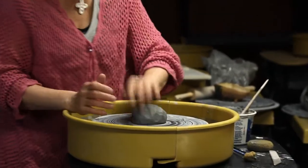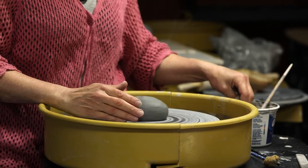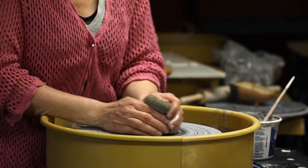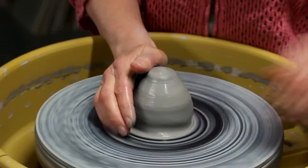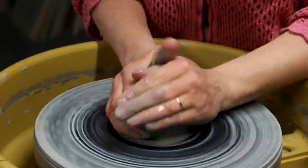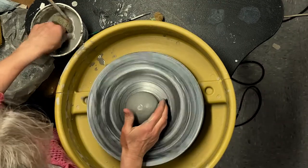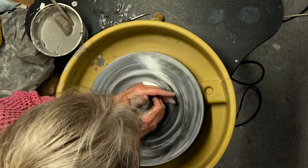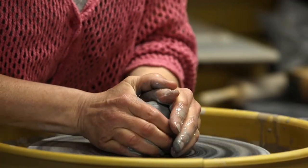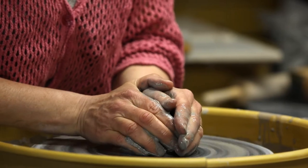Got my lump of clay, I'll smack that down and get the wheel going nice and high speed, wet the clay, center it. My thumbs are crisscrossed, keeping my hands nice and braced. My arms are down on the splash pan keeping me nicely braced, and I'm keeping the clay wet so that I can gently slide it into center.